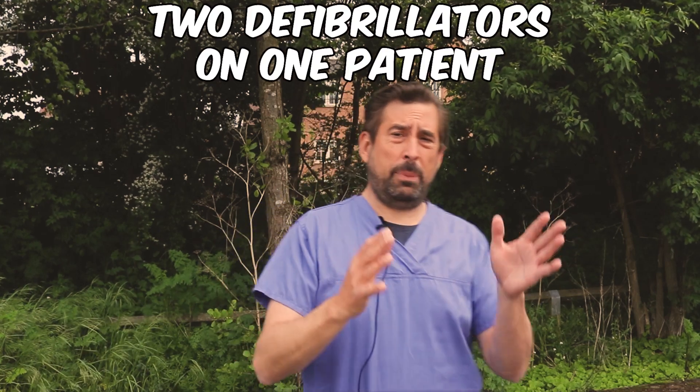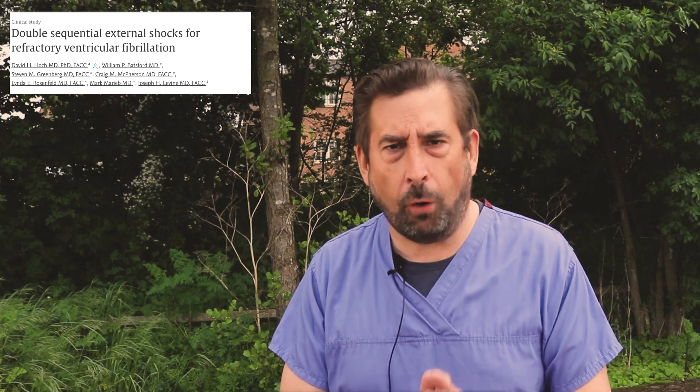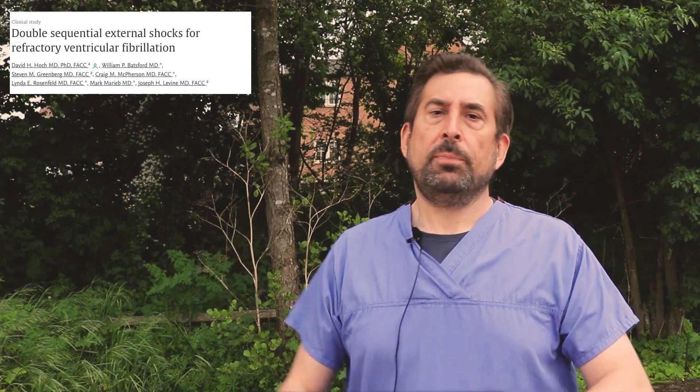Yes — two defibrillators on one patient. This concept was presented for the first time by Dr. Hodge and his team in 1994. They used two defibrillators set for 360 joules with two different pad positions to successfully treat a patient who was in refractory VF.